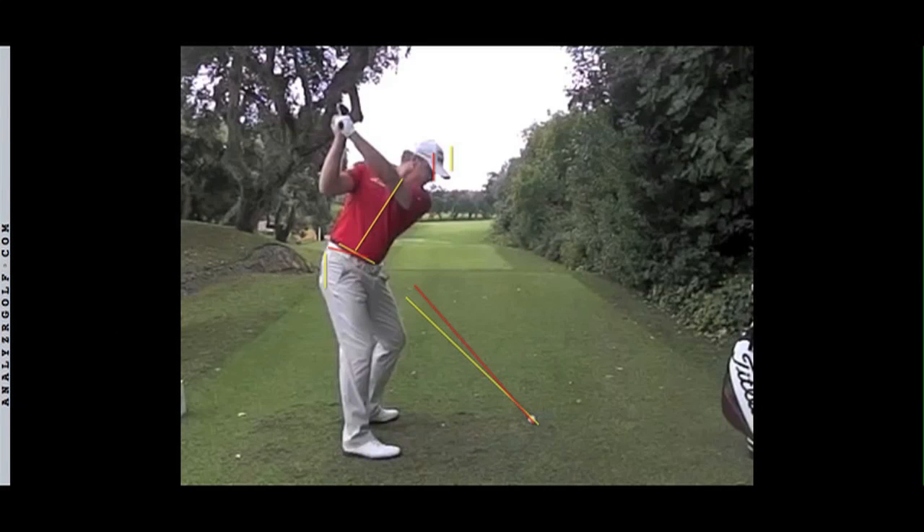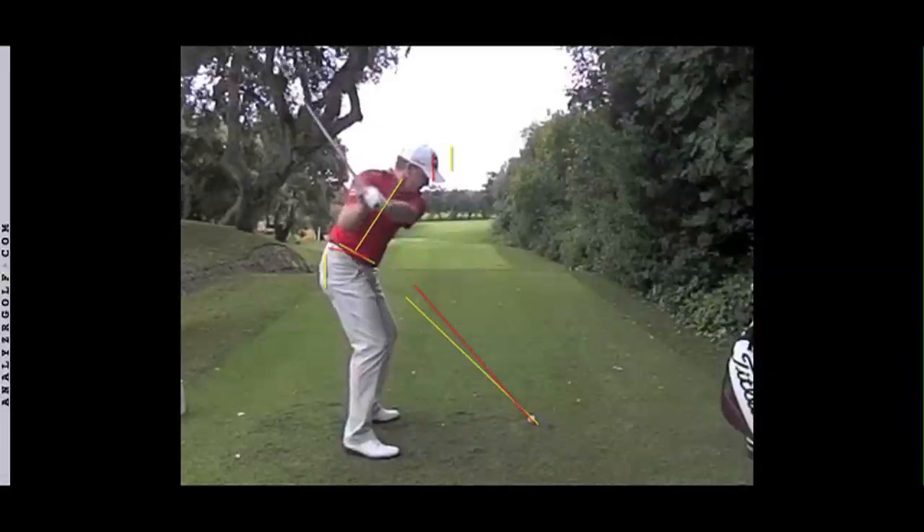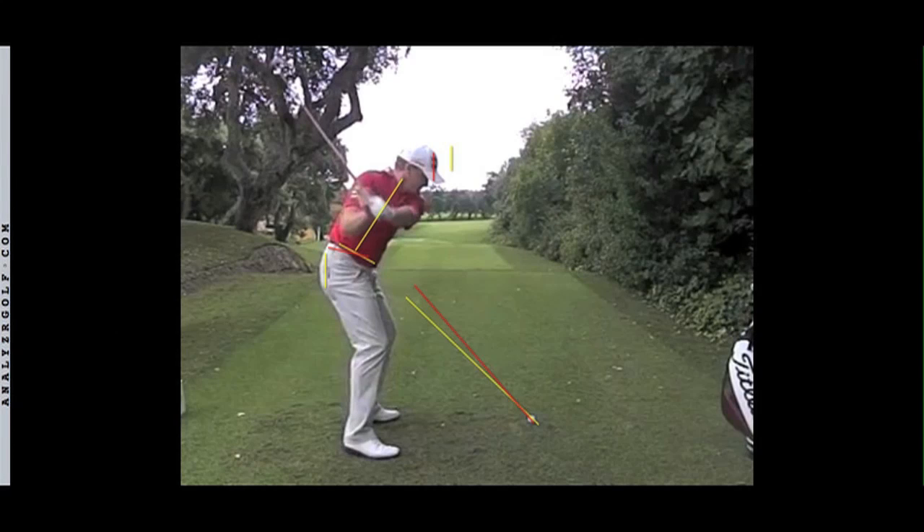One very small note is that his head has come away from the yellow line just a fraction. During the downswing, the head continues to move away from the yellow line. What that does is change the tilt of the shoulders — it's going to keep the left arm in to a degree.